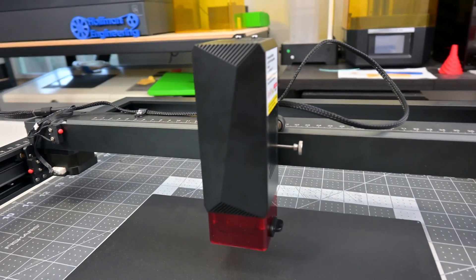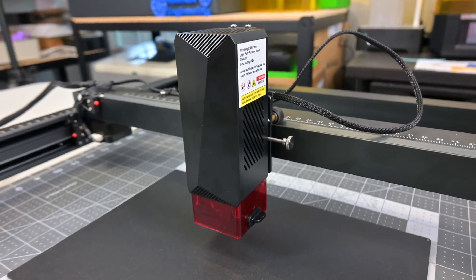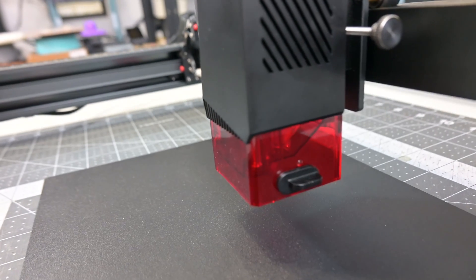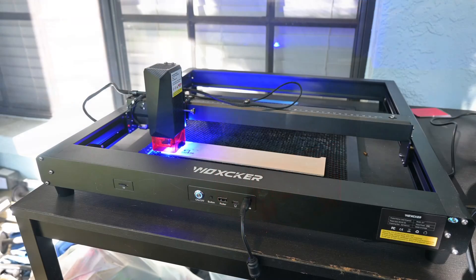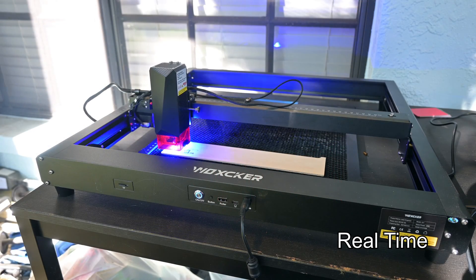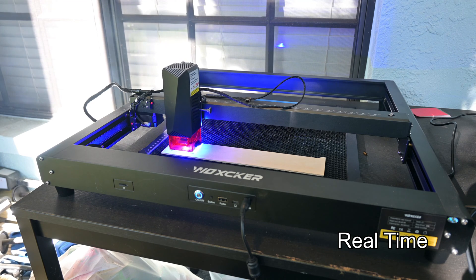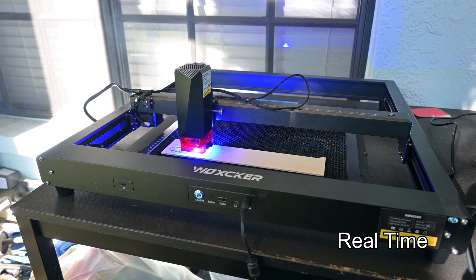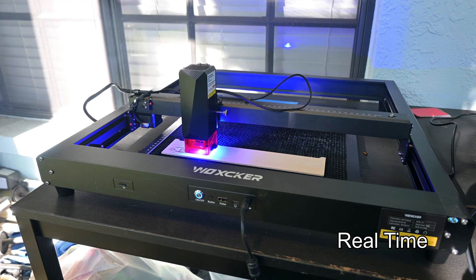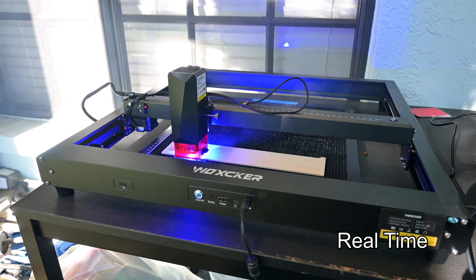At the top of the laser module is a fan which blows down through the module, cooling the laser and clearing away smoke. The laser module has a red plastic shroud with a neat insert that redirects the airflow directly over the laser spot. This does an excellent job at clearing smoke and also acts as a mini air assist. I could not get any visible flames to appear, even when cutting at 100% power and way too slow of speeds. The directed airflow also increases cut speeds.